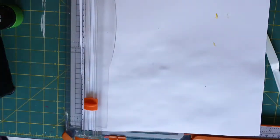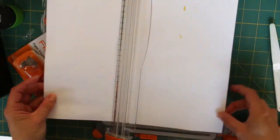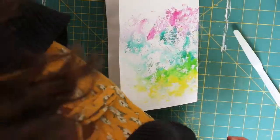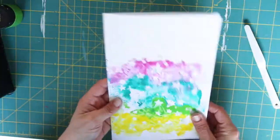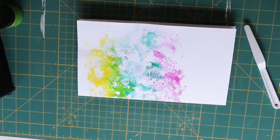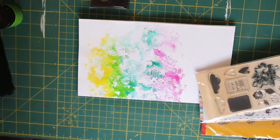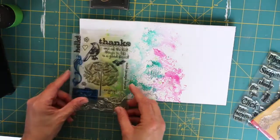My original idea was to decorate an envelope but it wasn't really holding the Vicky Booten texture paste that I was using for my stenciling, so I decided to create my own envelope using a 12 by 12 sheet of cardstock. That way it would hold the media a lot better and I could decorate it how I wanted to. I wanted it to be a nice bright happy envelope and hopefully put a smile on Laura's face and maybe the postmen or women delivering it.